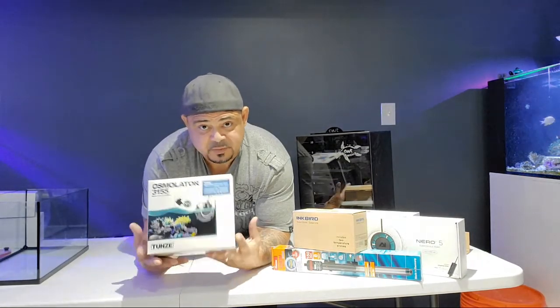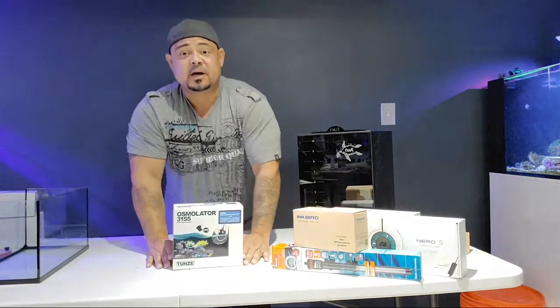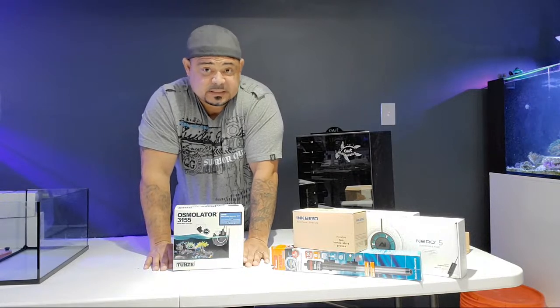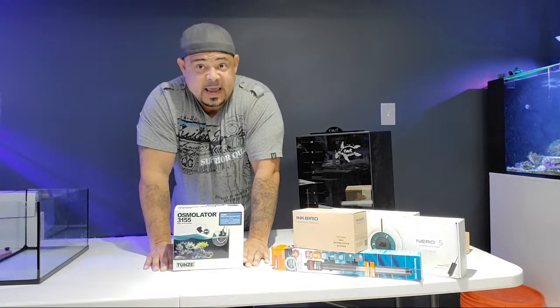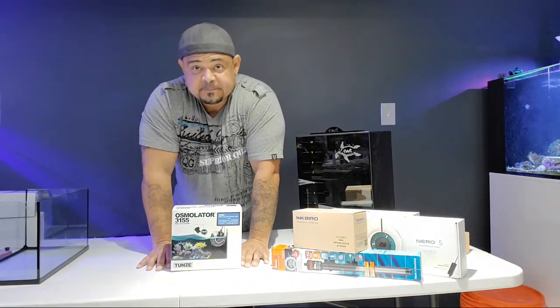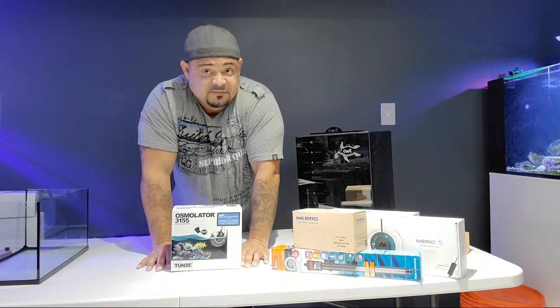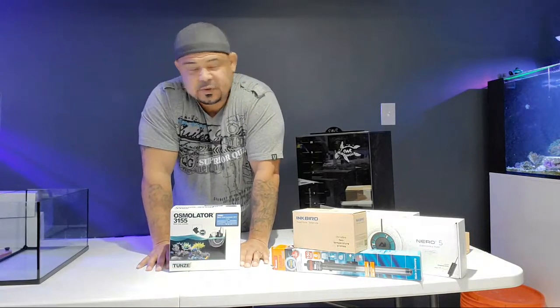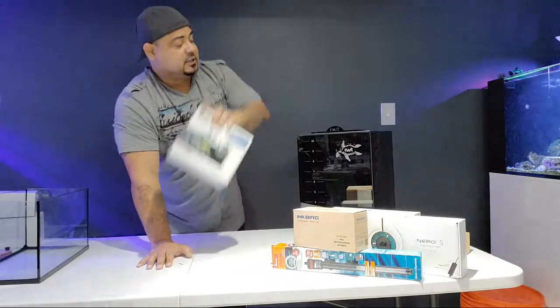We will be doing a Tunze Osmolator 3155. For the most part I use Tunze and JBJ. These things were on the list for you guys to take a poll on — a lot of this stuff was determined by your poll. I made that list based off of what saltwateraquarium.com has in their inventory. Some people wanted me to go with the new BRS titanium heaters, but they didn't have that on their list yet. So Tunze it is.